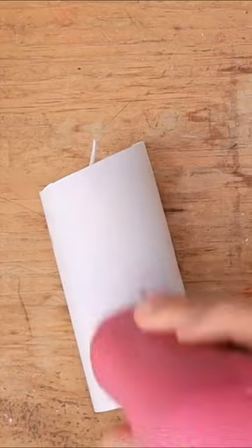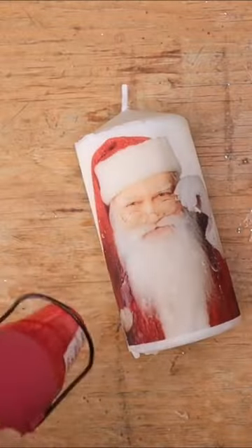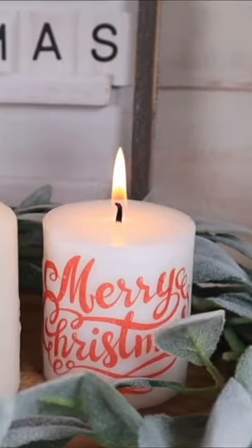Cover in some wax paper, and use a heat gun to heat the wax and glue on the image. Depending on the size, you could even skip the wax paper. But this is how you make the cutest Christmas candles.